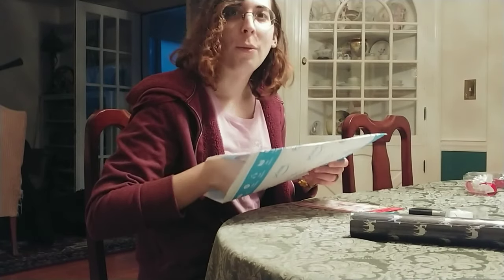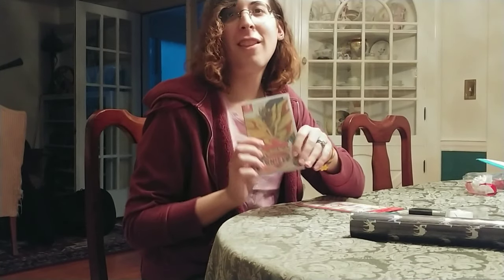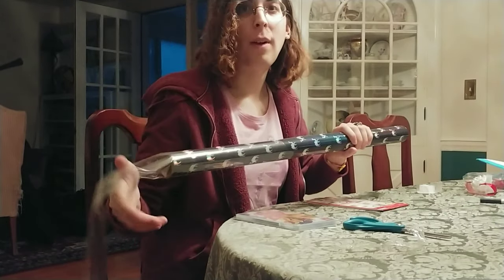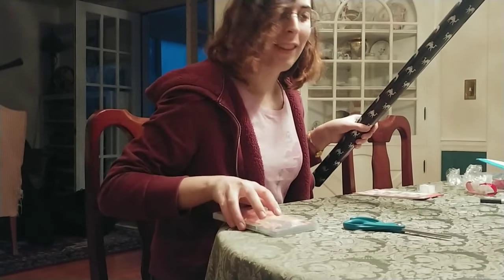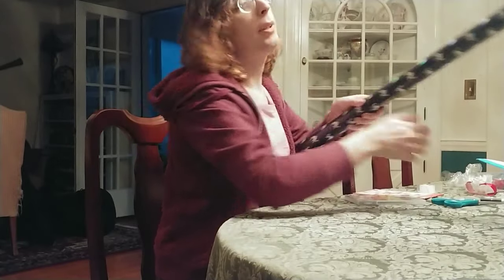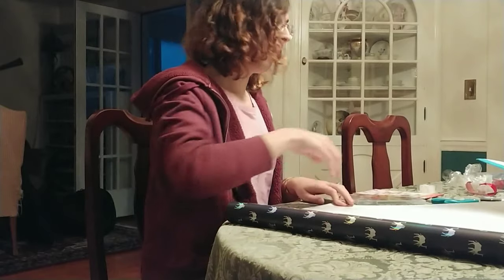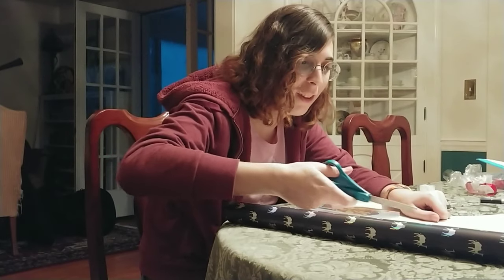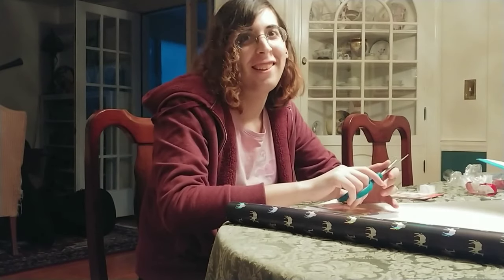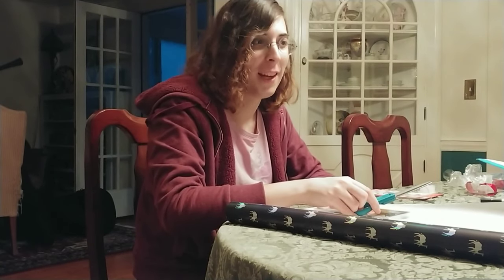The first gift that we're going to wrap is Pokémon Shield. This is the big one, but it's also one that they know they're getting. I haven't actually wrapped gifts in a long time because I haven't really been out for a long time. I remember we used to wrap gifts in our mom's room when we still lived with mom, and I remember laying on her bed using the scissors and I think I cut her bed sheets a couple of times.